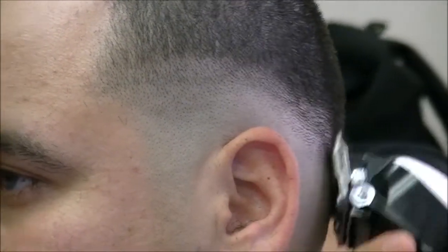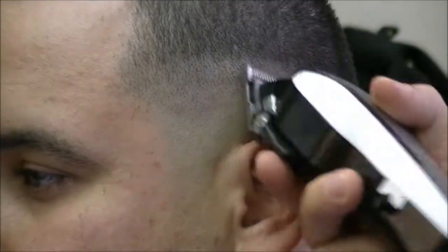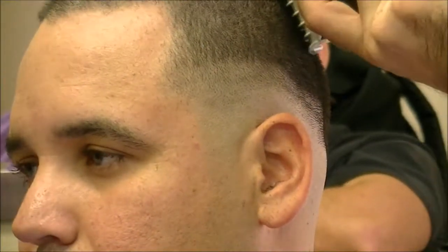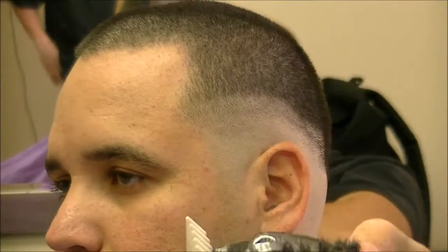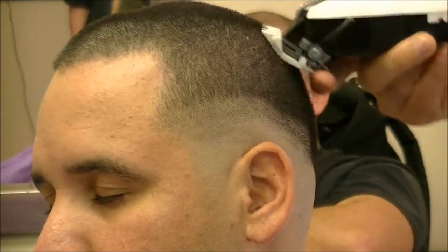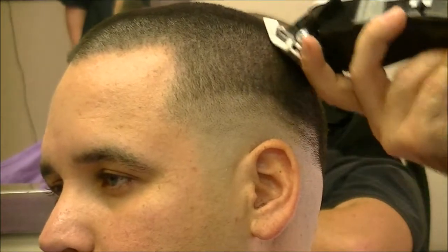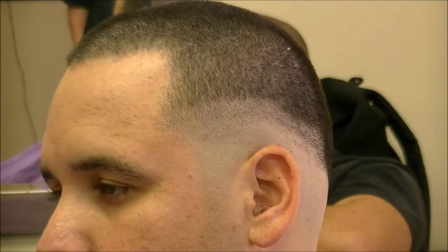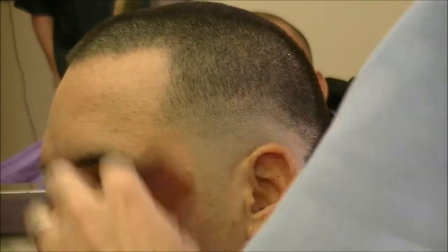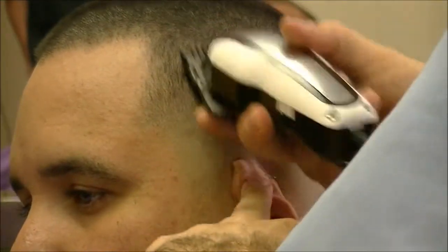All right, the first step to fading out this skin line — I'm just gonna open my taper, make another line about a half inch wide. I'm gonna take my one and a half now, start working from the top down. I'll hit it with the open, go all the way up here with it, then close it, and try to go just underneath where you were.